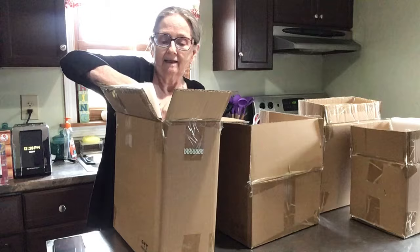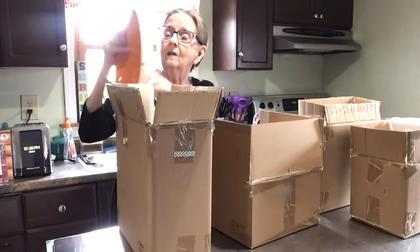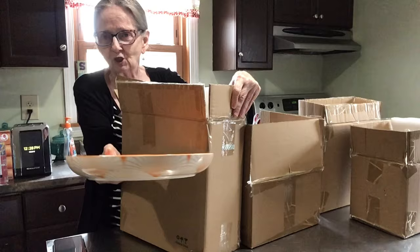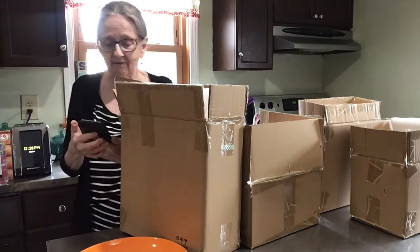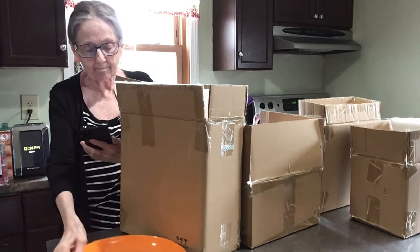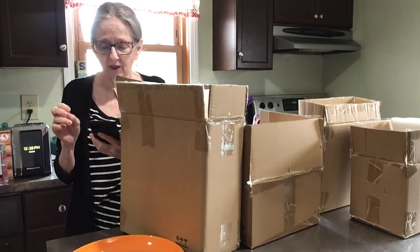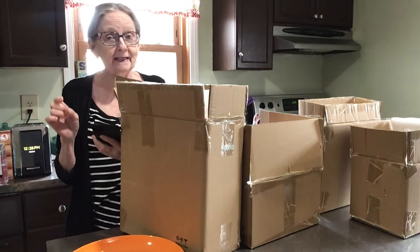These are lead-free dishes, just in case you're wondering about that, because they are colorful. This is the dinner plate — look at how beautiful it is, it's orange! The dinner plates are 10.6 inches. The bowls are 6.1 inches with a 26.4-ounce capacity.